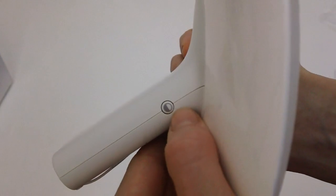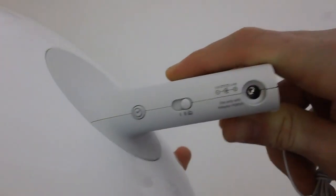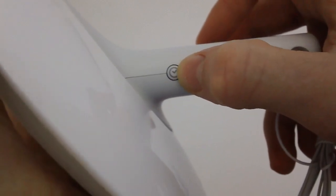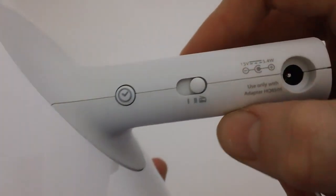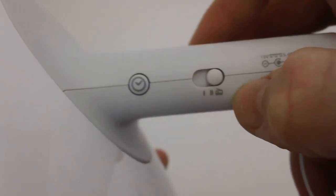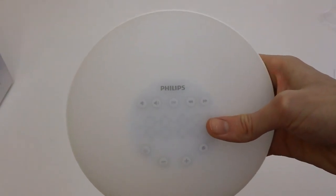On the side here you have a button which I'm guessing is to change different display brightnesses. On the other side you have the power right there, then you have a clock button which I'm not too sure what that does, and then you have a little switch right here which I'm guessing is for toggling between the two natural sounds and the radio. So what I'm going to do is actually plug this in so we can see what it looks like and I'll be right back.